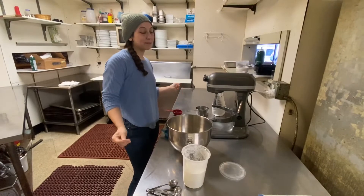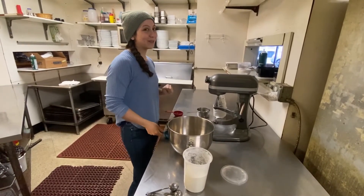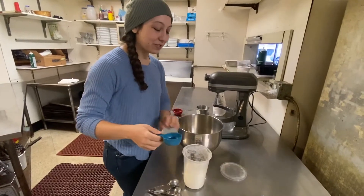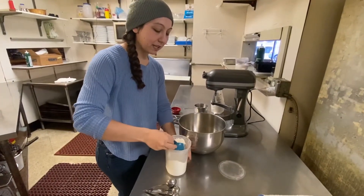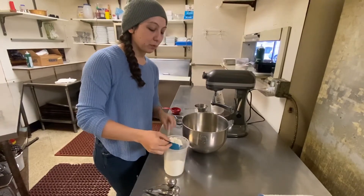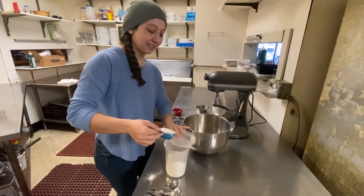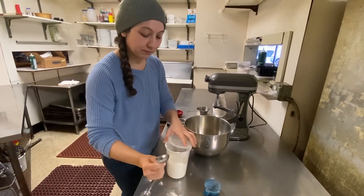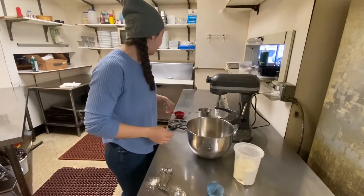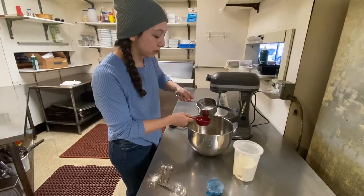We're gonna start making some royal icing. I'm gonna do a double batch, which is six tablespoons — a quarter cup of meringue powder plus two tablespoons. And then half a cup plus two tablespoons of water.